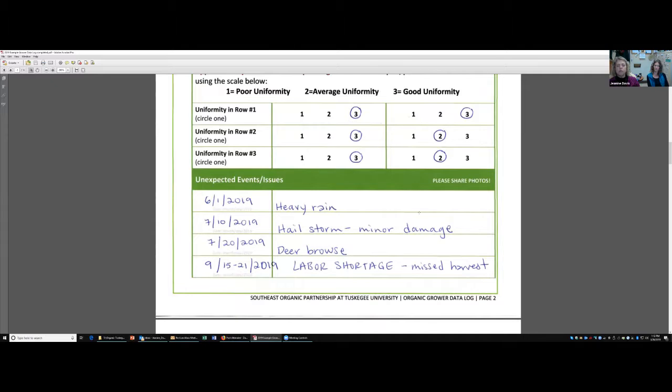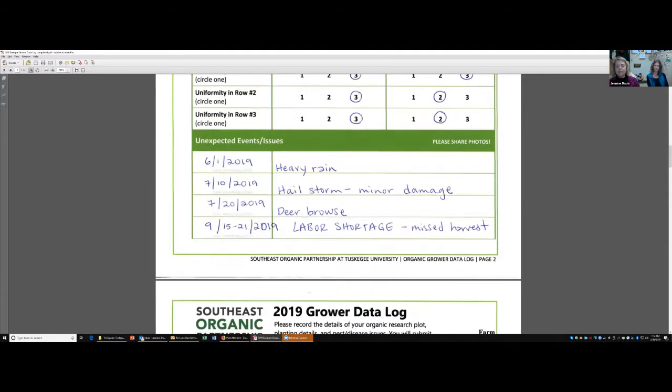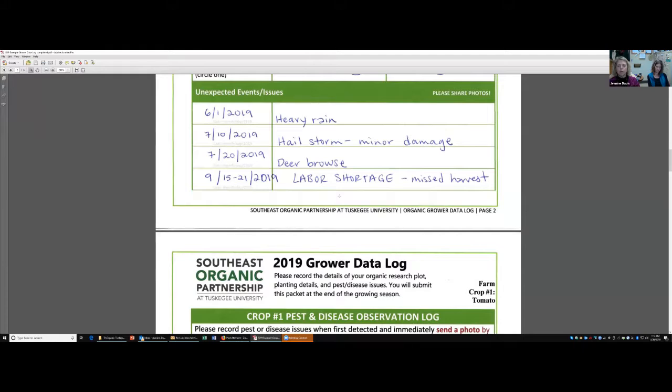What we really want you to be sure to do is put in your unexpected events and issues. Numerous times we say please share photos. If we had a really heavy rain event — which here happened right after we laid our plastic — take some pictures of that. We had a hail storm, take photos. We had deer browse, and we indicate we had a labor shortage, because this is going to affect our harvest time and helps explain it. So be sure to note this so we have some idea as we're trying to work with the data.